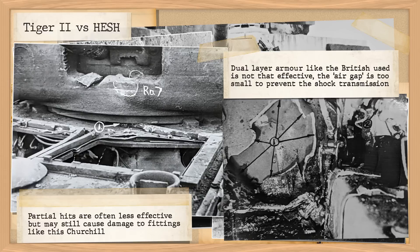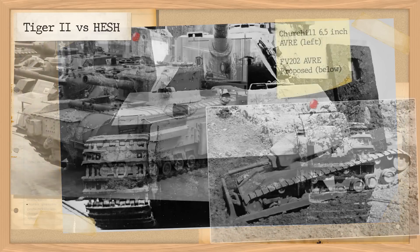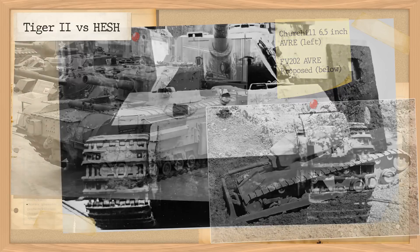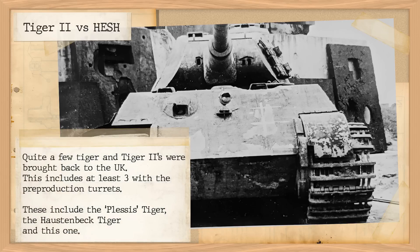With that said, let's look at the test done on the Tiger II in August 1947, with the aim of testing the effectiveness of the new 6.5-inch HESH rounds, which were to be fitted to future AVREs — notably the Churchill and the proposed FV201. The Centurion would later be fitted with it, but at that time only the Mk4 and 95mm were being considered. This Tiger was one of several brought back to the UK. It was an older version with a pre-production turret, used to test both landmines and these HESH shots. Its armour was considered at least comparable to Soviet output, and the steel quality in these early Tiger tanks was quite good, unlike the Panthers in stock, which had terrible quality steel and would give poor results.